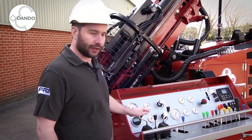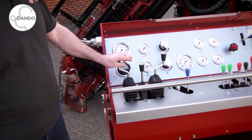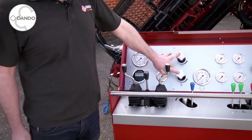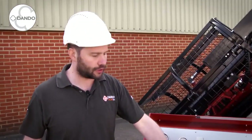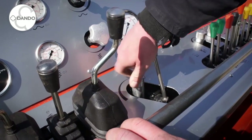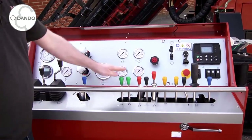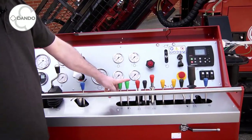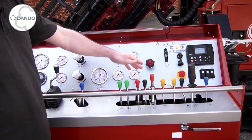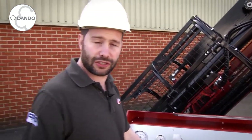From this side we have the hoist, feed and rotation controls. These are pilot hydraulics along with the hold back and variable feed. You then have direct acting control of your water pump or your auxiliary function. Then this section again has direct hydraulic acting controls for all your auxiliary functions, from clamps to winch control to, in this case, the SPT hammer and mast foot casing jack.